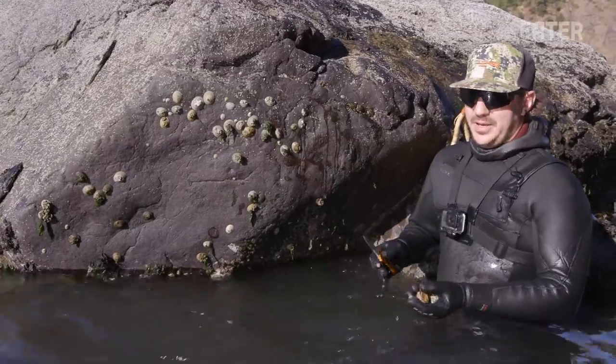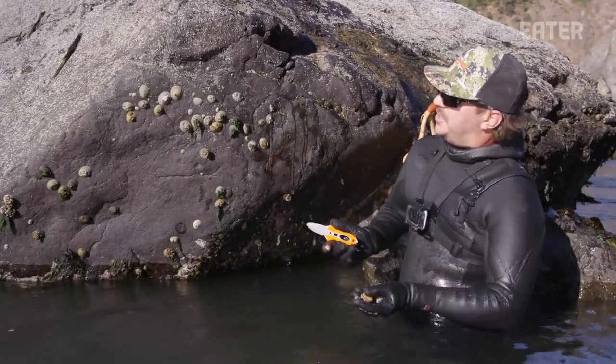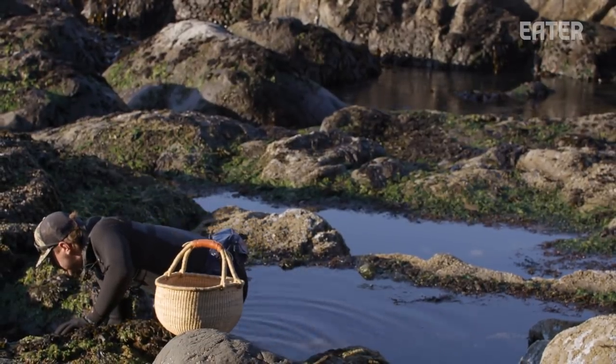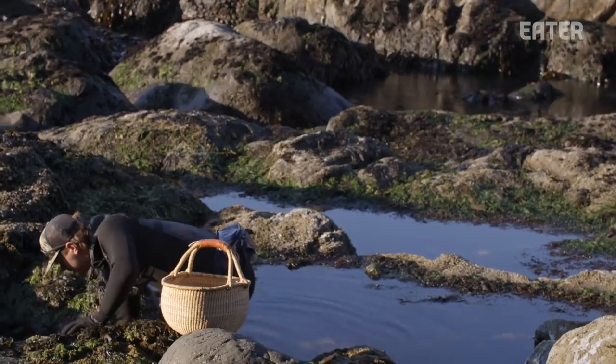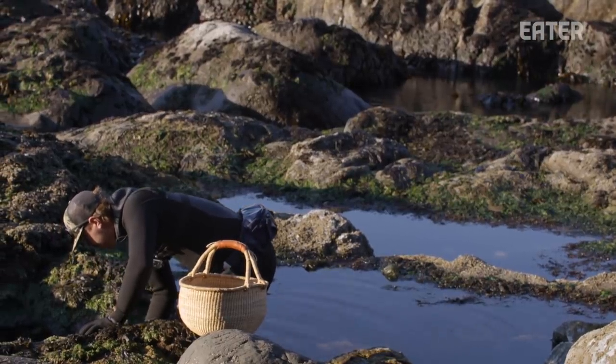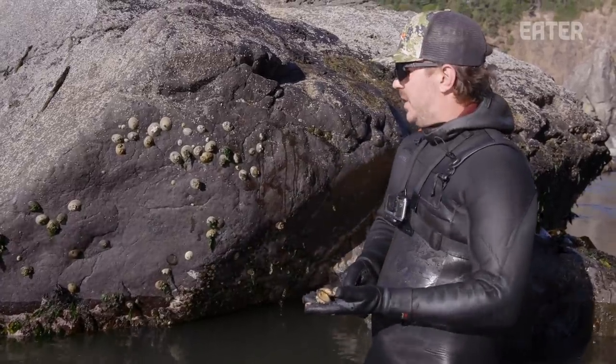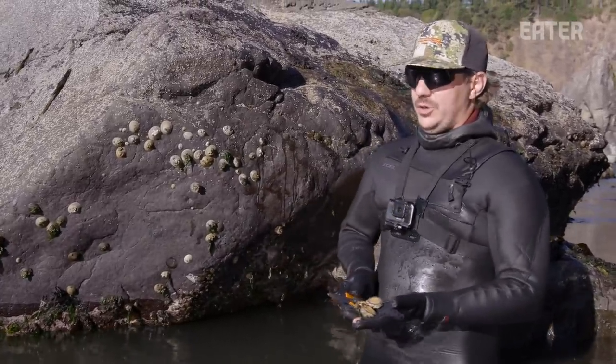We're going to take about a dozen or so of the larger specimens and leave most of everything else. Harvest these with the idea that you're going to serve them as an appetizer rather than a main course, because of the yield you're going to get off of them, and also because of how long this species does take to grow.